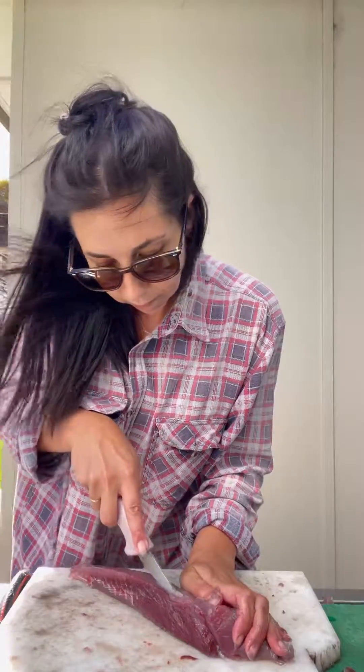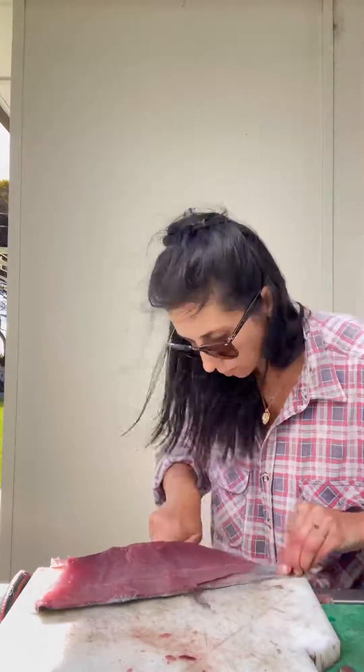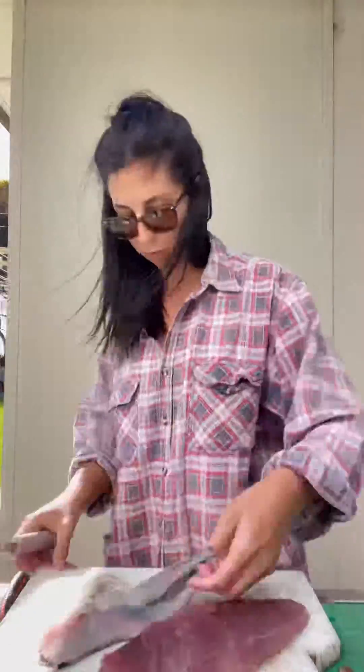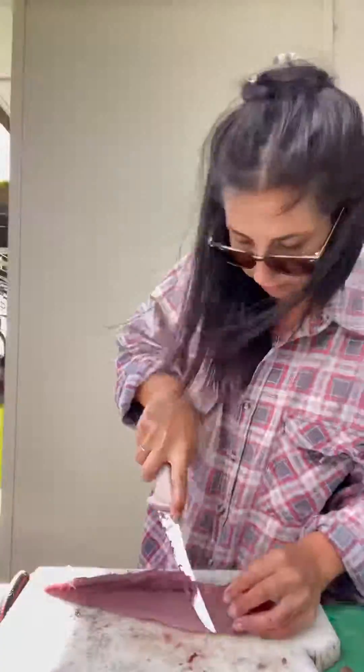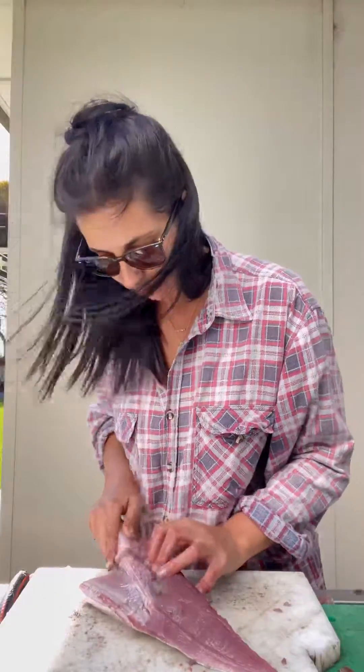Then trim away all of this darker flesh that looks like it's got a bit of blood through it. Don't be afraid to just cut, cut, cut until you're happy with the look of the fillet.